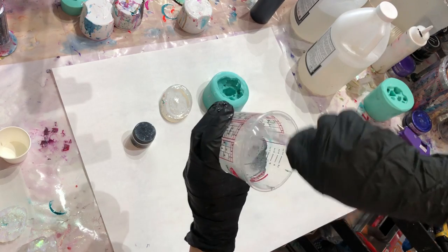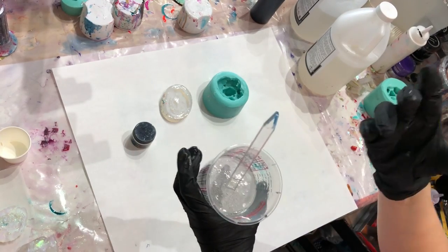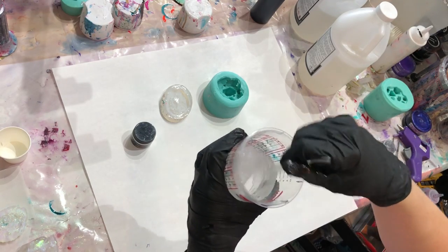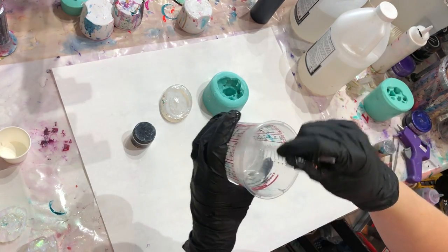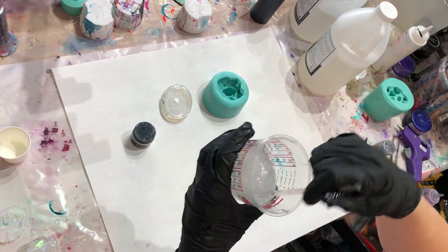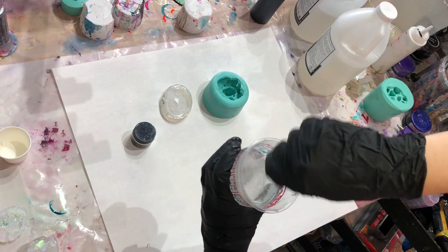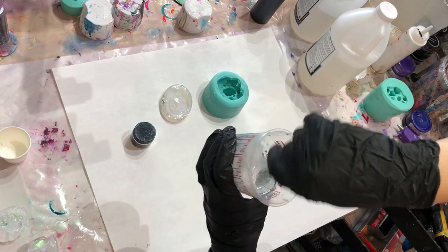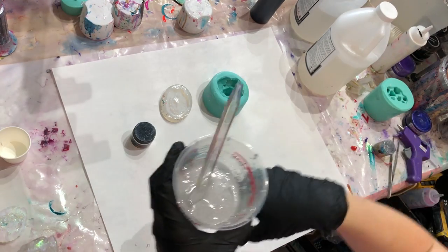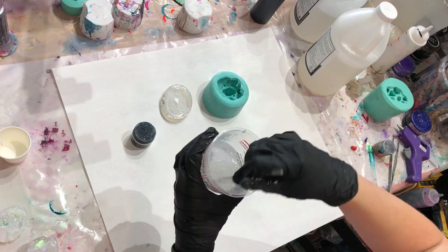This resin is super awesome though — the Art Coat from Stonecoat Countertops withstands up to 500 degrees Fahrenheit. It's scratch resistant, chemical resistant, water resistant, and highly UV resistant, which means it'll take a long time to yellow. It really only yellows if put in direct sunlight for a long time. I haven't had a piece yellow on me yet, though many factors can contribute to that.